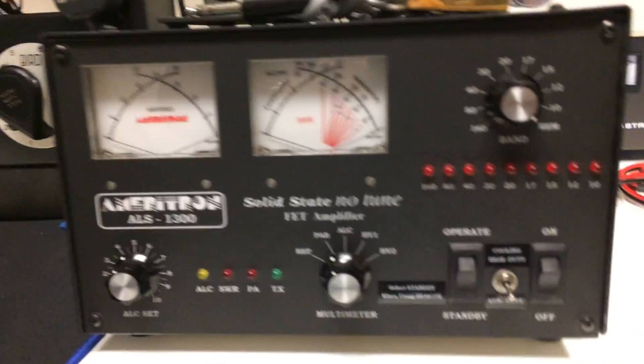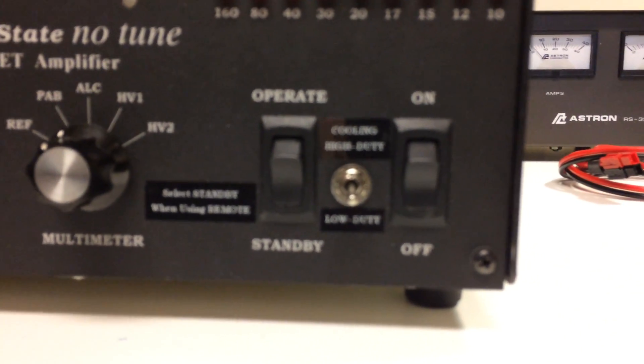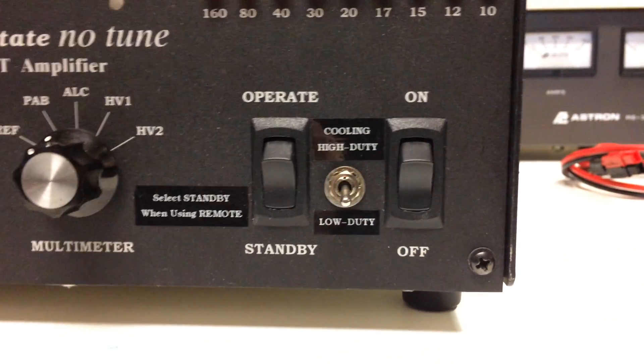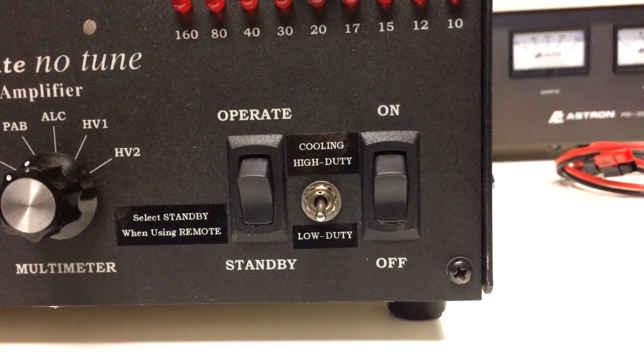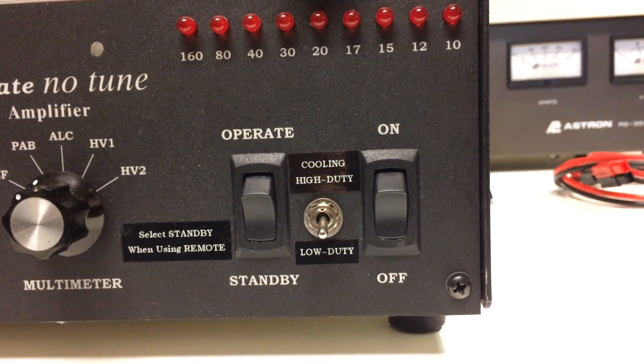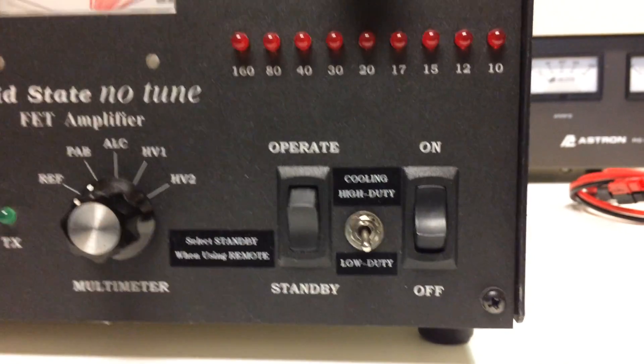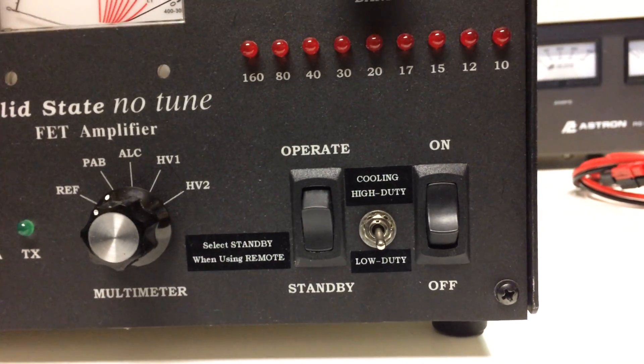That's what I did — I did both. I thought it'd be nice to have a switch on the front, and hopefully that will focus in there. You can see I just dropped a switch in there, and it's nice to be able to just switch between the high duty and low duty cycle. So let me kick on the amp here and we'll see if you can get an idea of the fan speed.